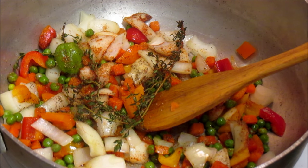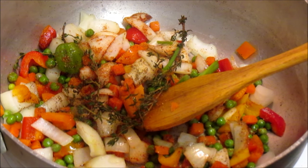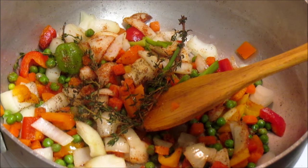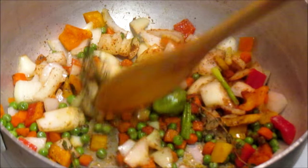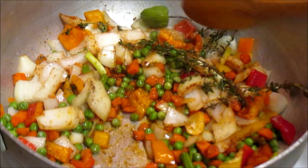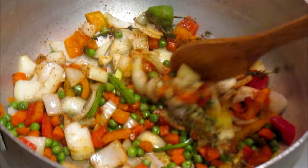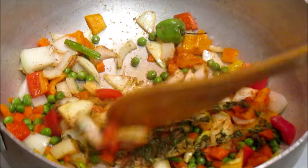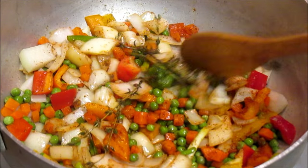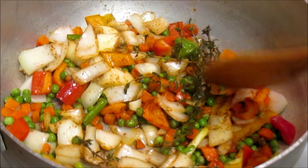Next thing I'm going to do is add my scallion. I'm going to give this five minutes to cook and then I'll come back and add my cabbage and my pumpkin. So I'll see you back in five minutes.